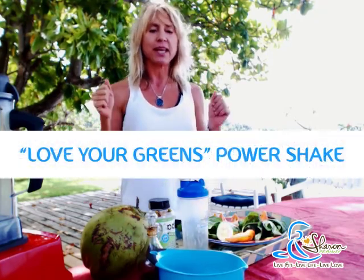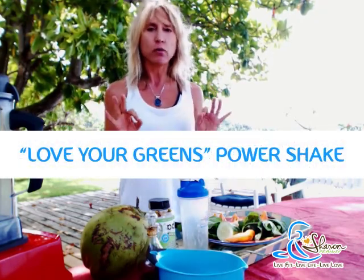This is Sharon Fiani and I'm here at the Wharf House in Montego Bay. I promised you that on this 21-day Live Fit, Live Life, Live Love Detox, I'd share with you a little bit about what we're doing. We just finished our awesome yoga class and now I'm super hungry and ready to fuel up for the rest of the day. I'm going to make a Love Your Greens Power Shake.